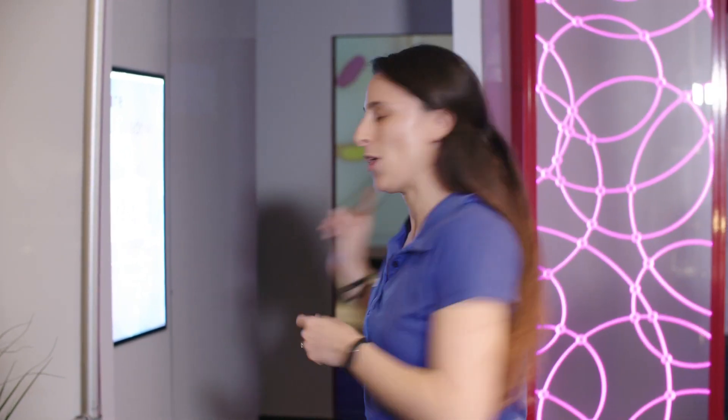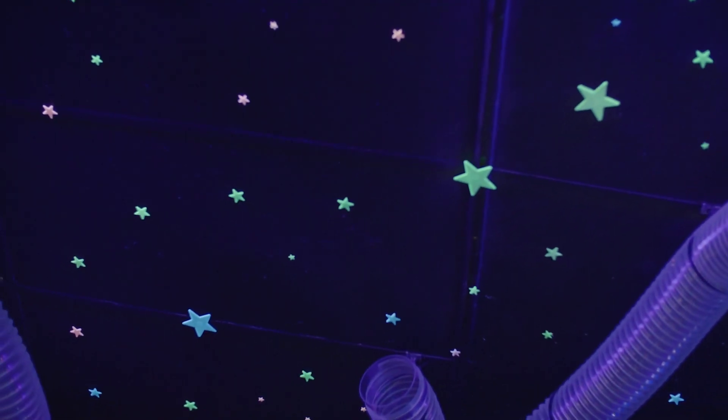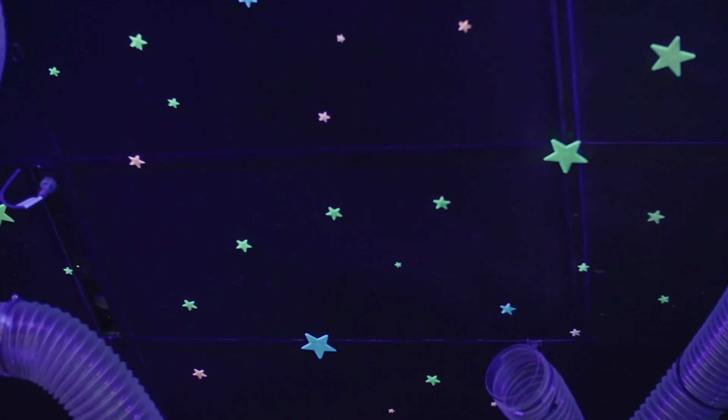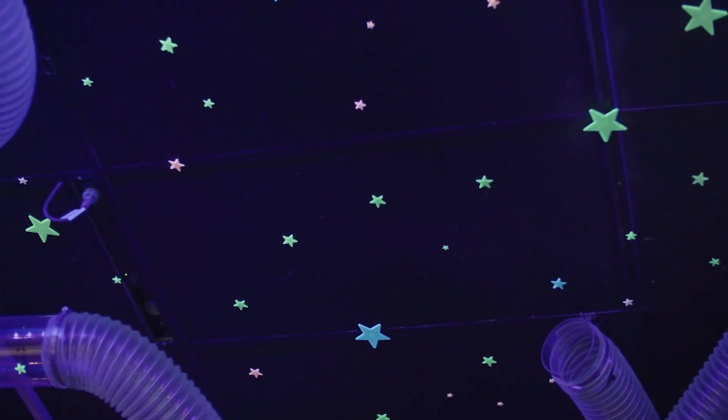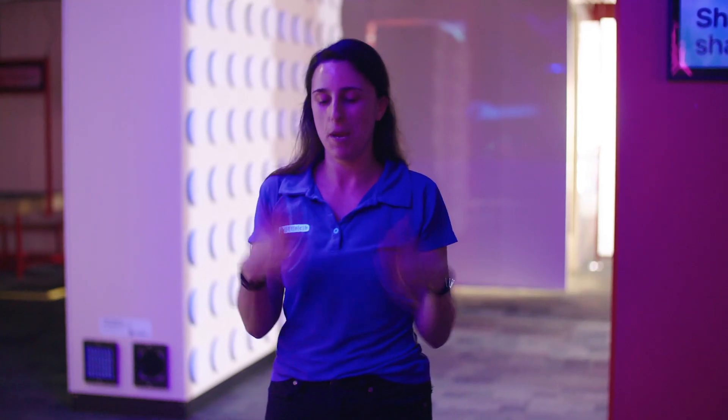One of the most common forms of phosphorescent objects is ones that you might find on your ceiling — our wonderful glow-in-the-dark stars. It's the same thing: you've got your light shining on them all through the day. As soon as you flick that light off, you have a wonderful night sky above you. It's just that energy slowly being released, and depending on what you wear, sometimes things can fluoresce as well.